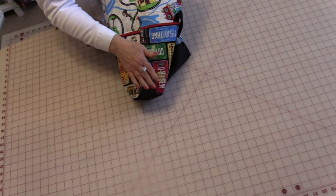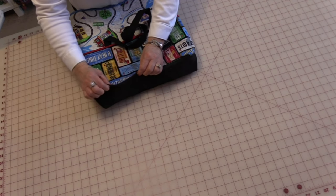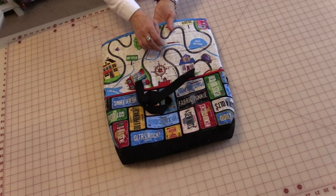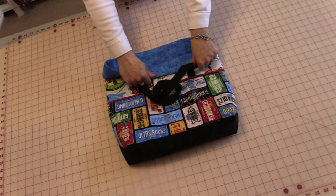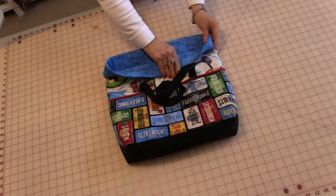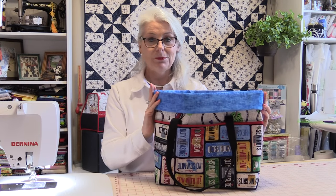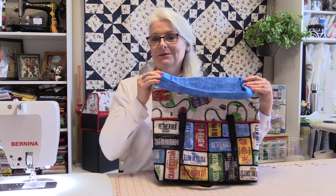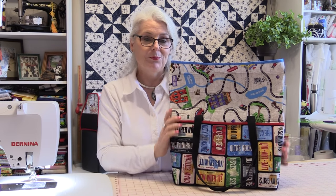That bottom that you folded in is going to give you this nice triangular shape. Take the bag, fold it right along that seam line, and press it on both sides. And where you did the stitching on the foam in the very first of the bag, you're going to be able to roll it once, and you're going to be able to roll it a second time. Give a little press on the cuff. So the bag is ready for your shopping trip — regardless if you're going to do a small amount of shopping, a medium amount of shopping, or a large amount of shopping, your bag is ready.